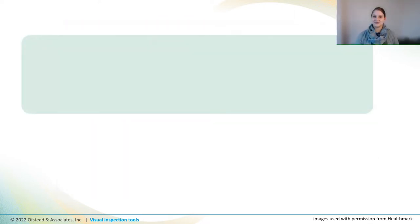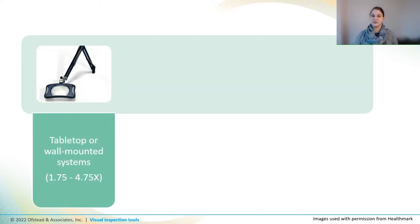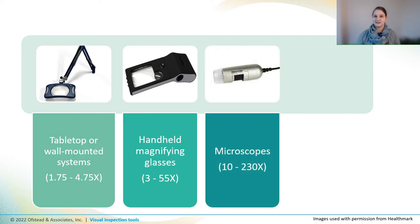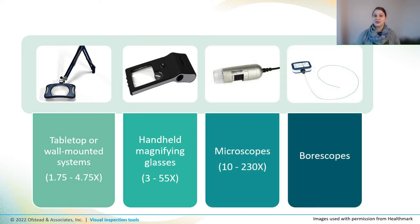Lighted magnification systems are designed to provide a better view of endoscope components to allow you to see tiny defects. Types of systems include tabletop or wall-mounted systems, handheld magnifying glasses, microscopes, and boroscopes that provide lighting and magnification for inspecting the insides of channels and ports.